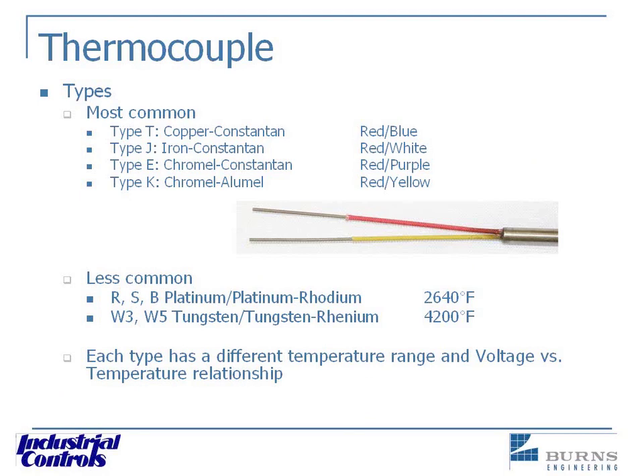Each of these thermocouple types has its own temperature-versus-voltage characteristics, and they're all designed to operate in various applications. For example, a type J thermocouple used in an oxidizing atmosphere at high temperatures will cause the iron conductor to rust quickly, leading to drift and poor temperature readings. A useful field note: if you're trying to identify an old thermocouple, go right back to the wire covering — that's going to be the tell-tale of what you have in your application.